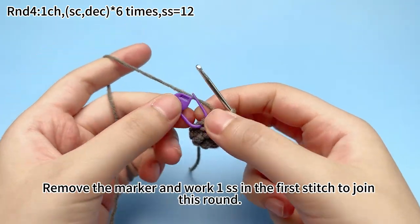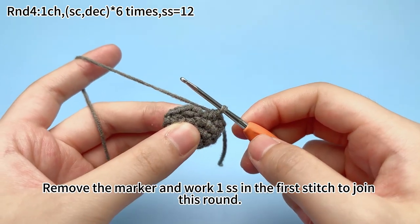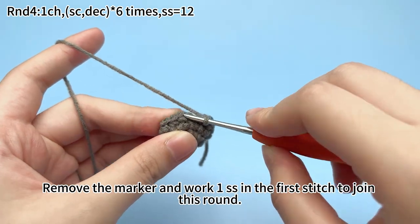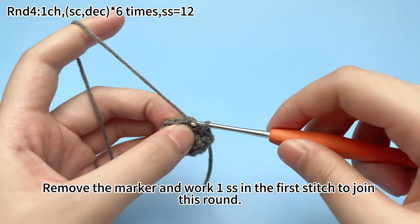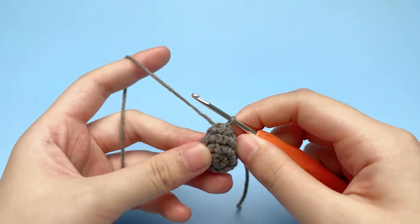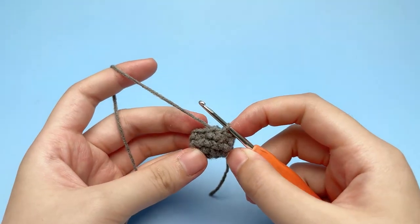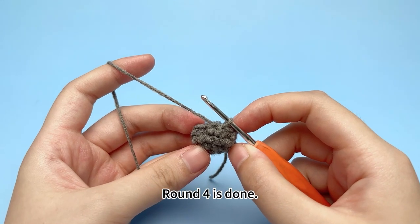Remove the marker, and work 1 single crochet in the first stitch to join this round. Round 4 is done.